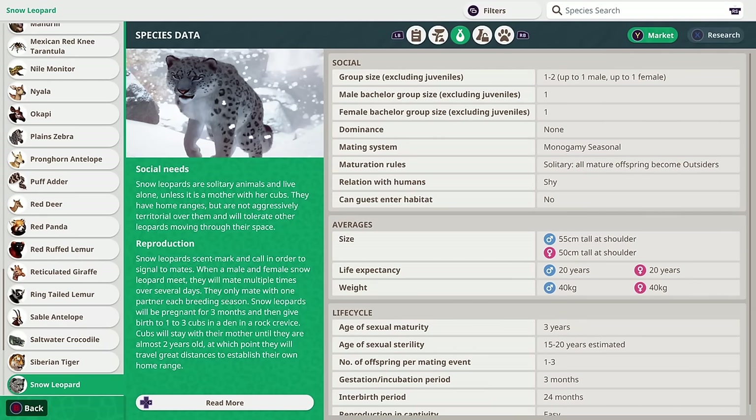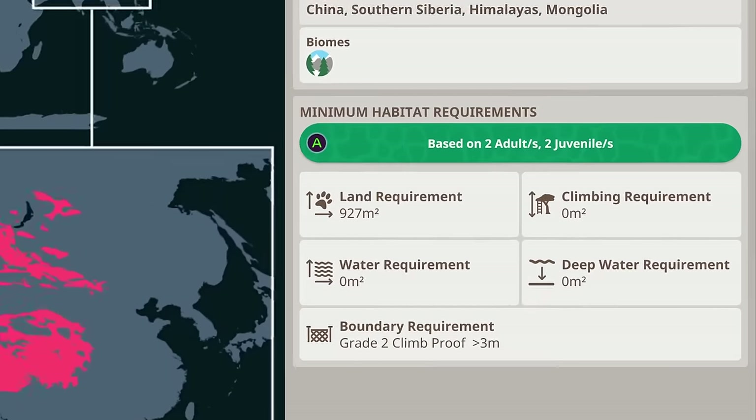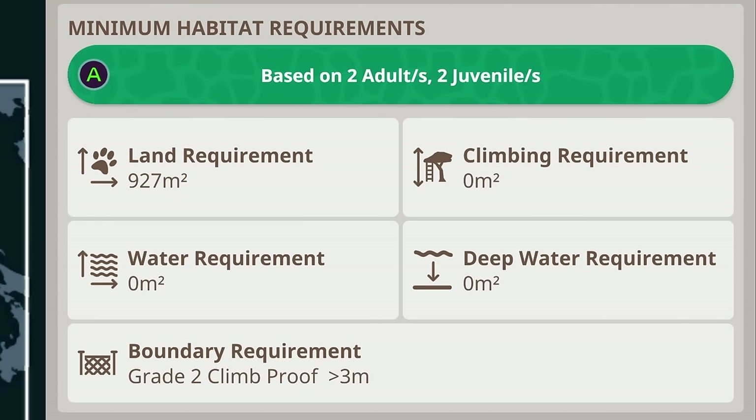In the Zoopedia, you can see all the information you need about your animals, including how many to have in the habitat. Then if you go to the natural habitat tab, you can adjust how many animals are going to be in your habitat and see what the minimum habitat requirements are.